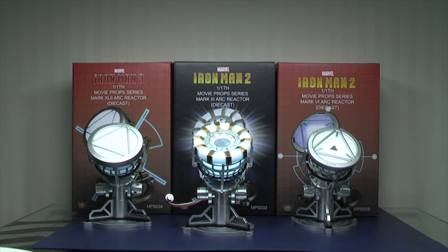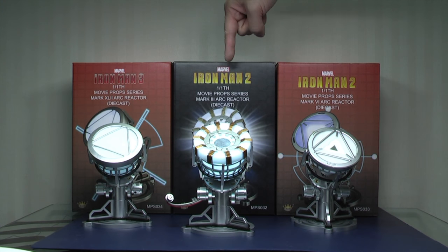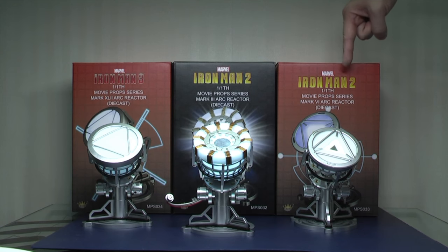Hi everyone, Budgetstark here. Thanks again for tuning in. King Arts have just released their Arc Reactor set, whereby you can pick up any one of these Arc Reactors each. You have the Mark 42 Arc Reactor here, then you have the Mark 3 Arc Reactor and the Mark 6 Arc Reactor.